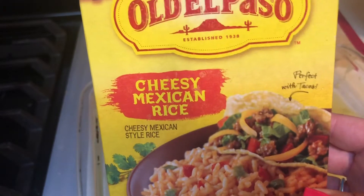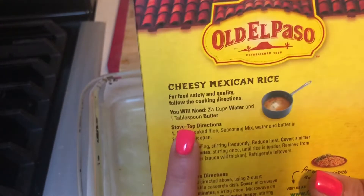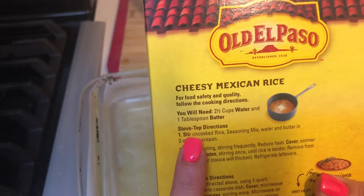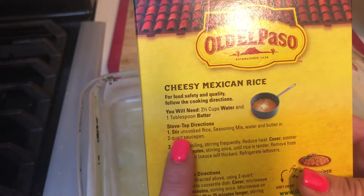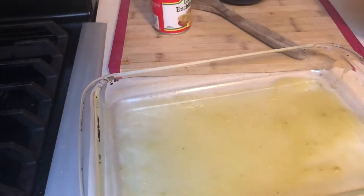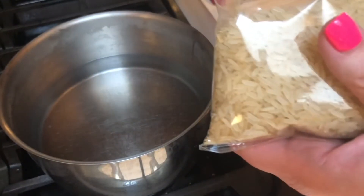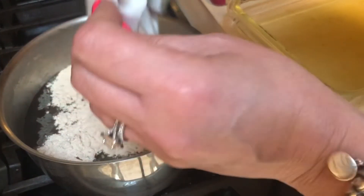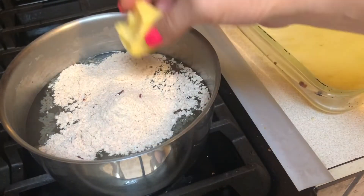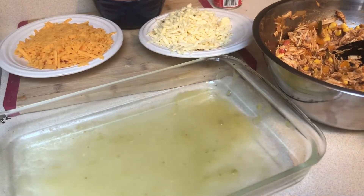This was my first time making this cheesy Mexican rice and it was really good. All it calls for is two and a half cups of water, a tablespoon of butter, and then the seasoning and rice packet. It says to simmer on low for about 25 minutes covered after you bring it to a boil. It took longer than that and was very soupy — the rice was done but two and a half cups was a bit much liquid. Next time I'd probably do two cups, but other than that it was really good and I would buy it again.